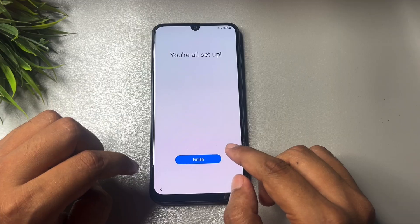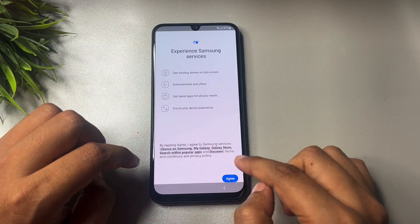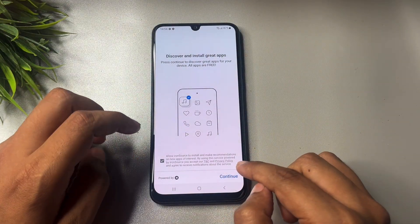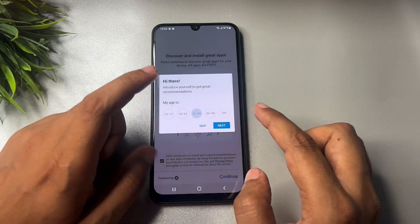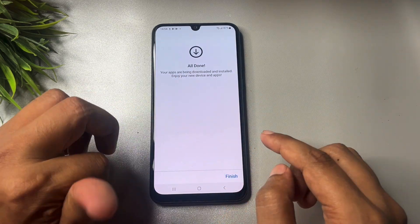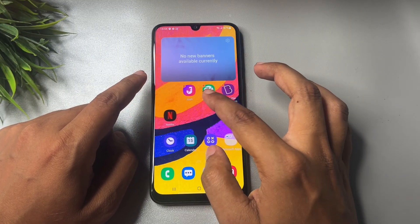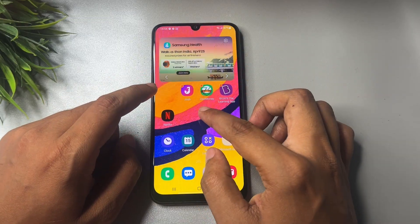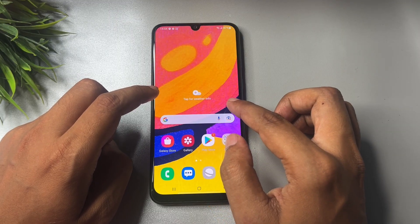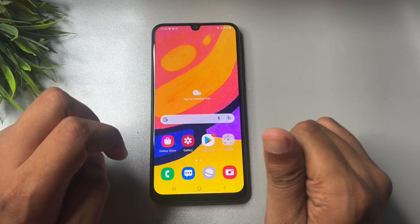You will get a pop-up saying you are all set up — tap Finish, then Agree. Select your language and tap Continue. So here you can see the Samsung Android smartphone of any series has been unlocked and the FRP bypass has been completely done. If your phone is also unlocked and FRP bypassed with the help of this video, please like the video. If you are stuck in this FRP bypass method, leave a comment and our team will definitely respond.